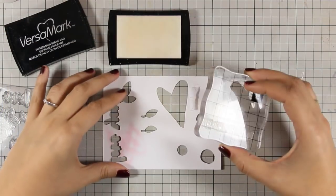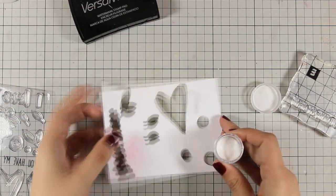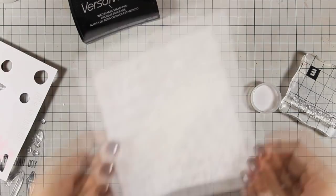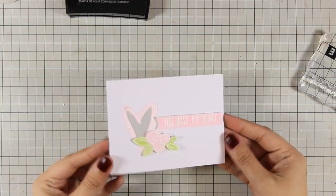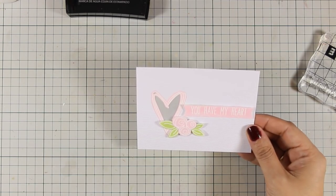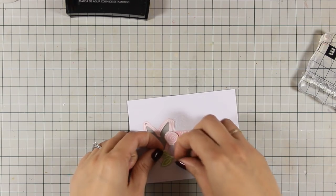For the sentiment I am going with a phrase that was in the stamp set that says 'you have my heart', and again I am using the same technique — stamping it with VersaMark, applying my white embossing powder, heat setting it with my heat gun and then applying some Spun Sugar. I have used foam squares at the back of the sentiment banner to stick it on my card and now I will rearrange the flowers just to make a nice cluster around the heart and the banner.